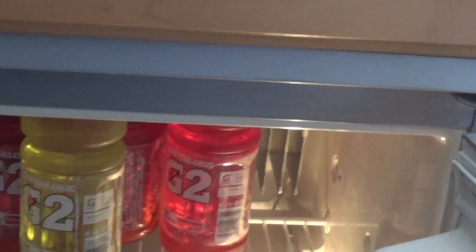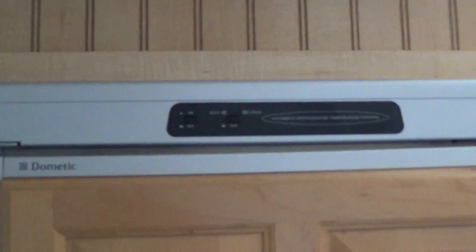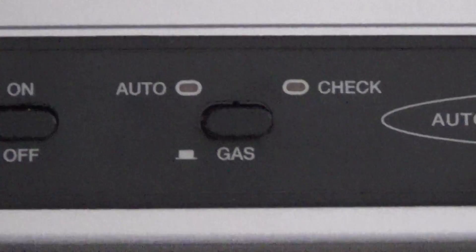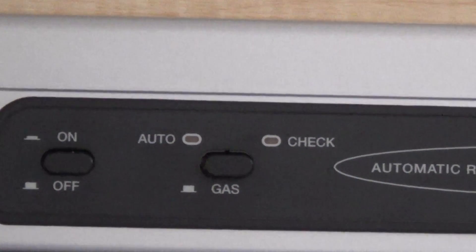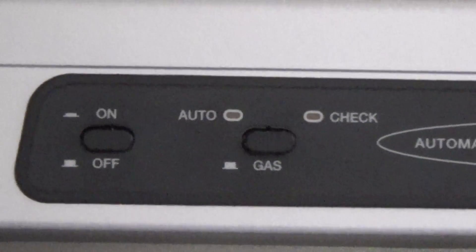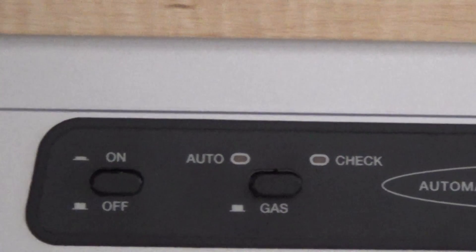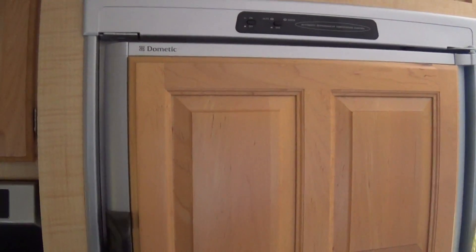I wanted to show you this because it's running on propane, but I can make it electric if I want. Right here is how I turn it on and off — if I press the button in, it's electric; if it's out, it runs on propane. That dim yellow logo means it's checking when it first starts, because it does take battery power to light it even on propane.